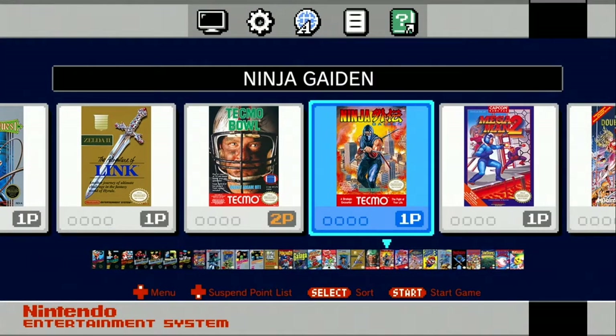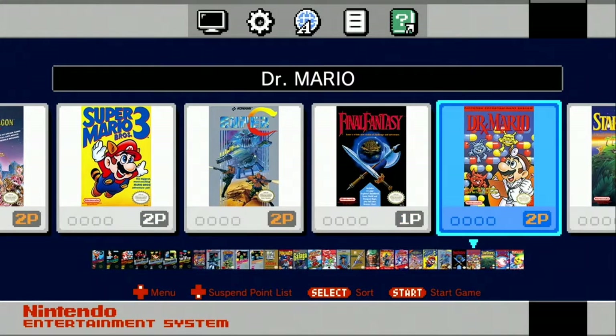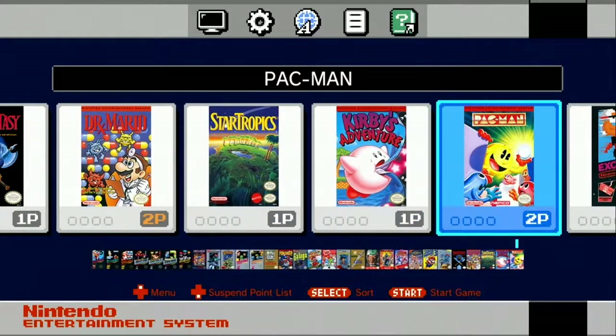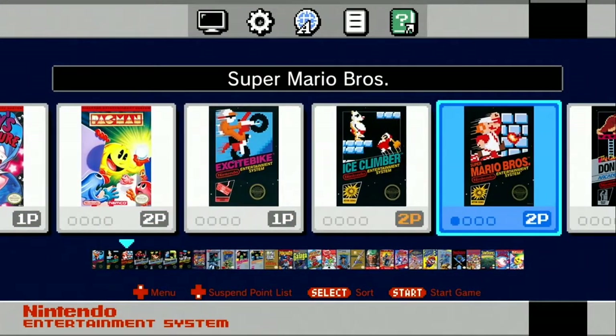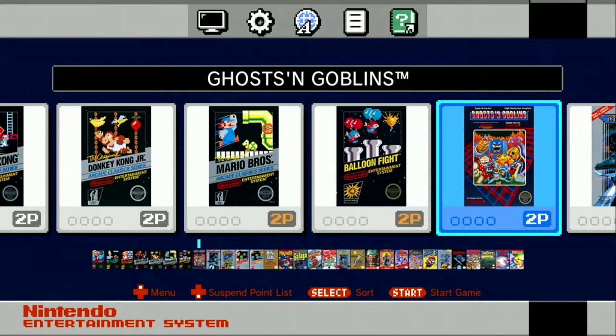Alright, so if you don't have one of these NES Classic Editions, I do recommend it. I think you should go out and try to get one — they're a lot easier to get this time around. Well that's it, don't forget to hit that like button, make sure you subscribe to see more, and hit the bell notification so you know when the new videos are dropping. Thanks for watching.